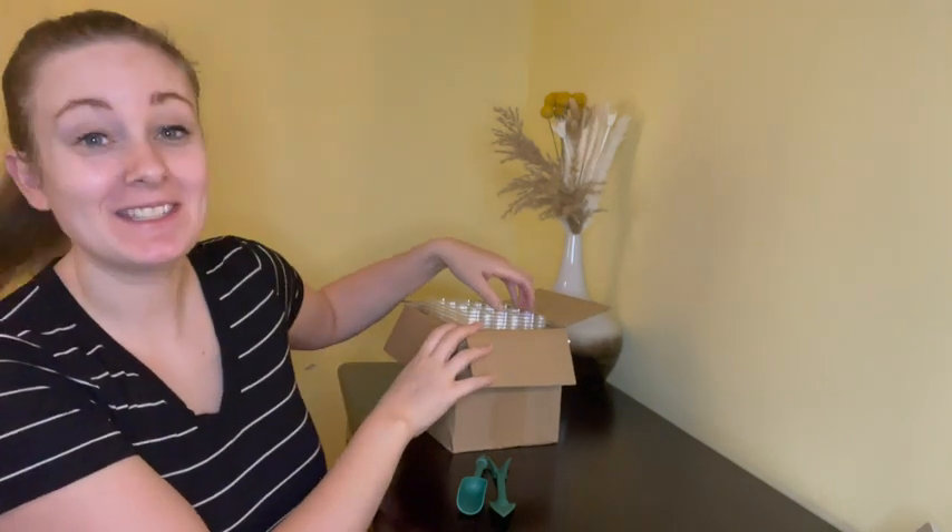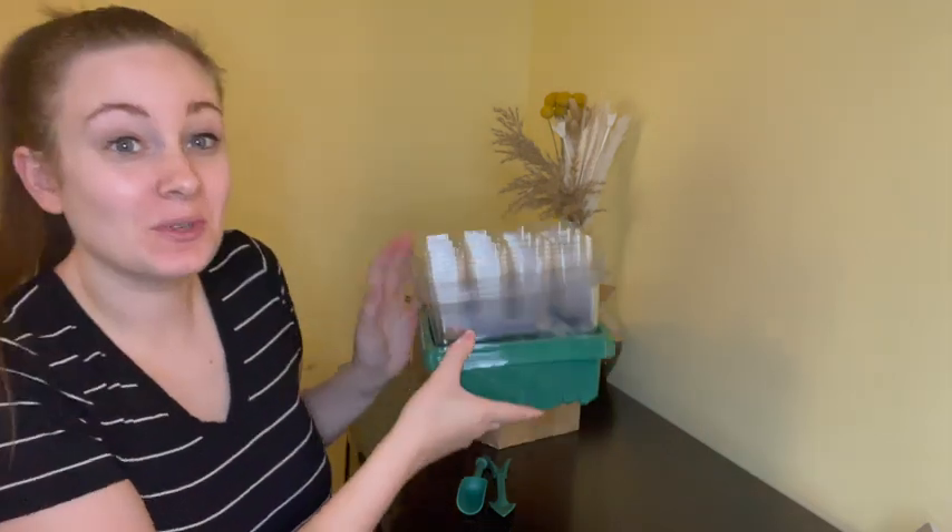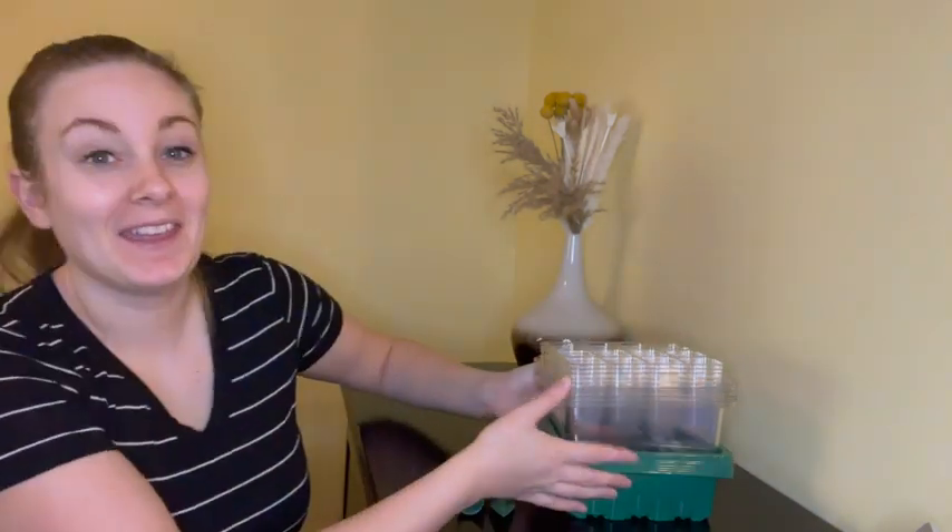Hi guys, so I just received these seed starter sets and I am so excited to share this. When you take it out of the box, it's going to come all nice and neatly packaged and you get a couple different components to start growing your plants indoors.